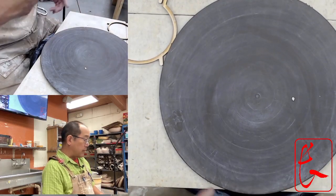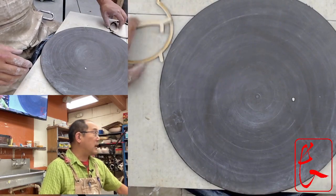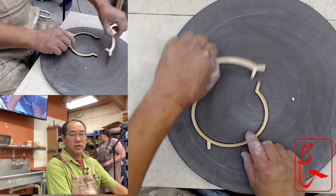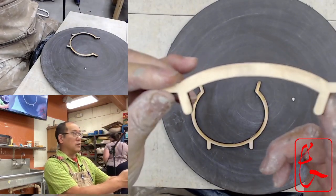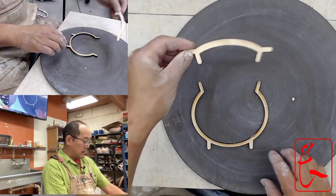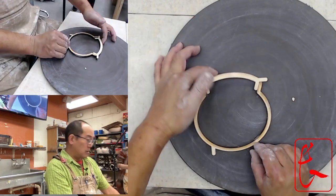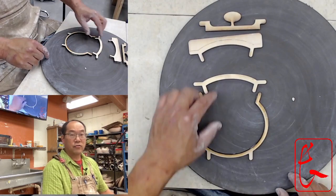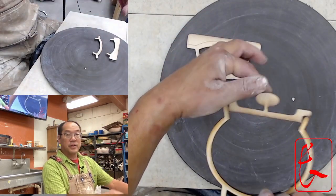Today we're going to talk about lids. There are basically two kinds of lids for pots. There's a lid like this, which has a flange that goes down. We won't be making one of these today, but I have another video you can see on how to make this kind of lid. Here are three examples of that sort of lid that has a little thing that helps lock it into place.